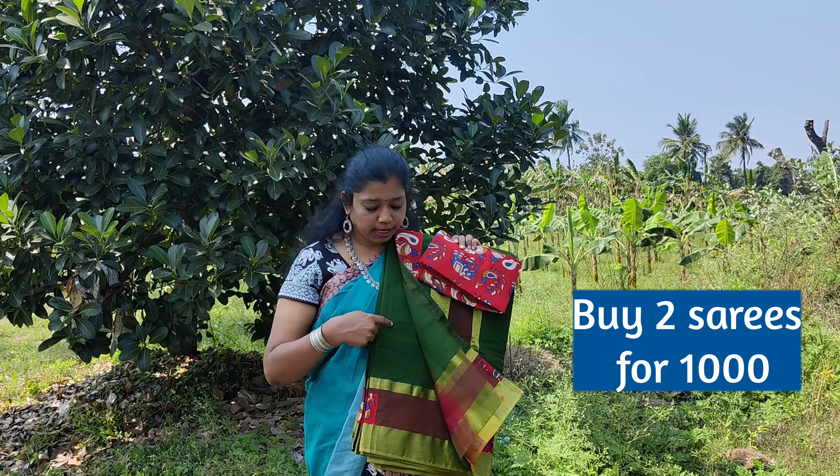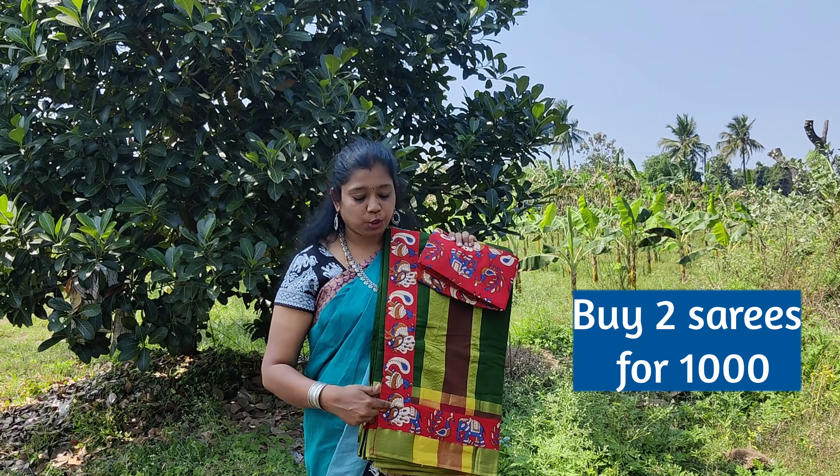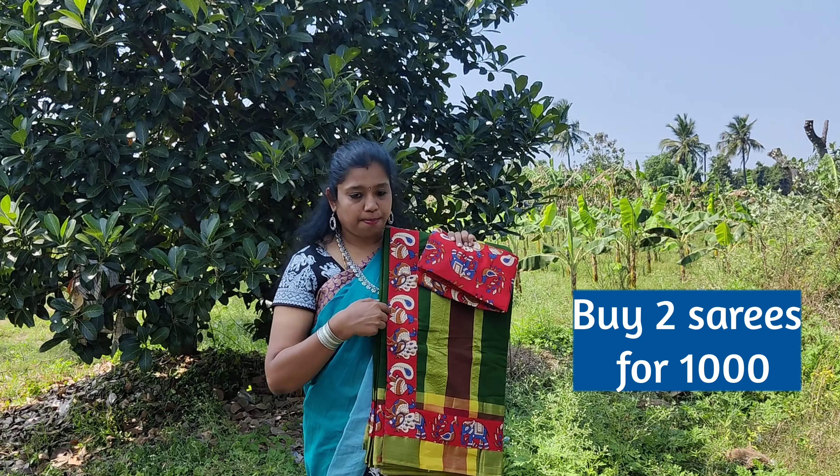The first saree we are going to see today is a bottle green color saree with tissue jerry border. The patchwork given in the saree is a contrast red color patchwork with elephant and peacock prints. The blouse matches the patch.